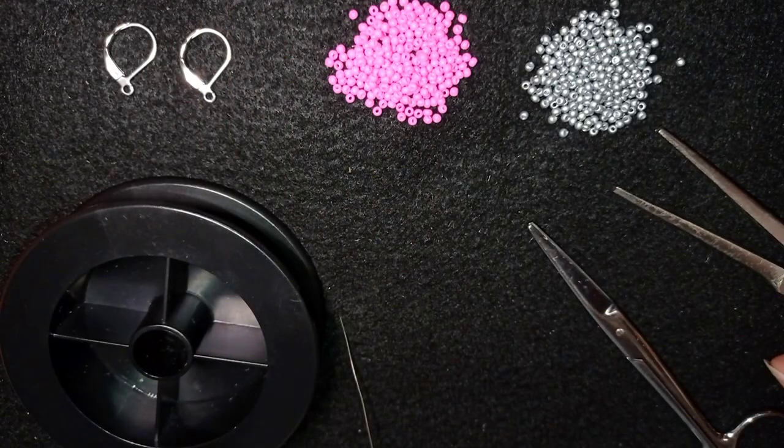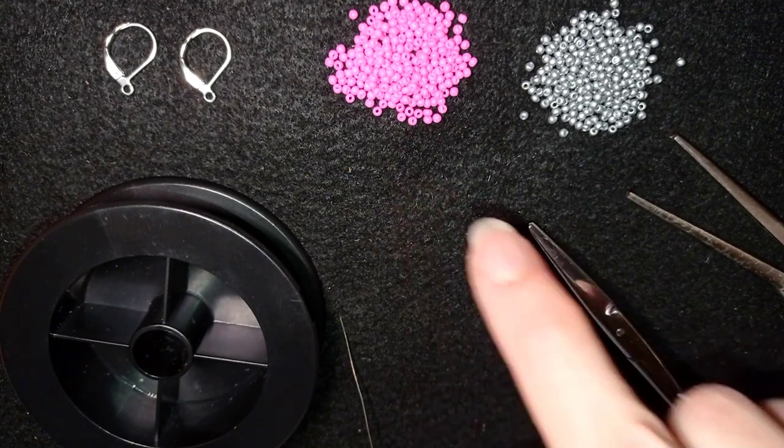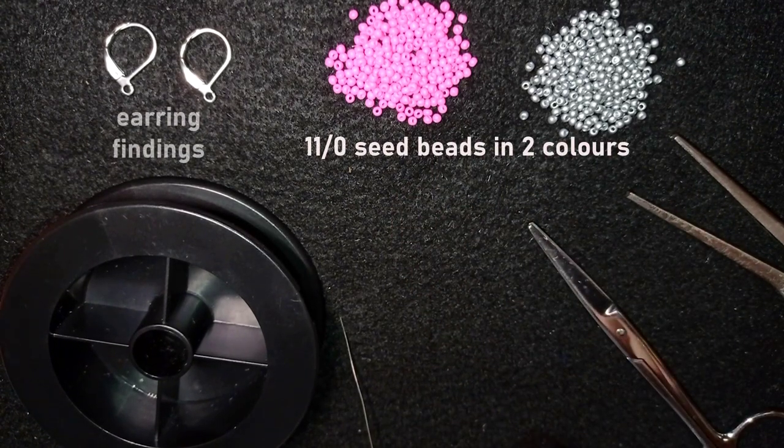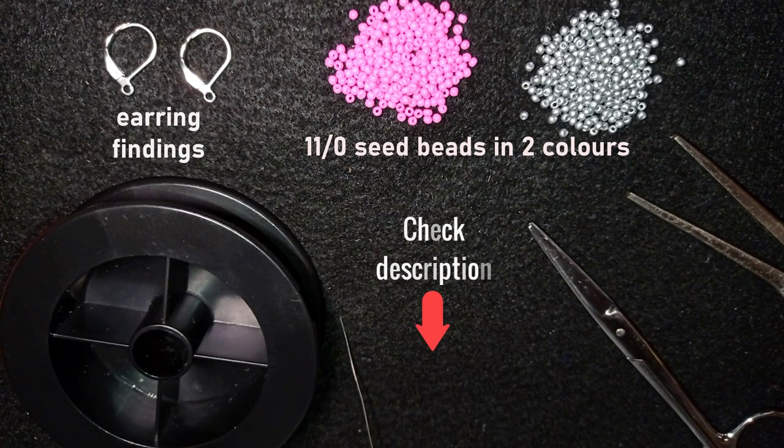What I'm using here are two colors of 11-0 seed beads and earring findings. Down in the description you will find a full list of materials, Facebook and Instagram pages to share pictures of your creations, a link for PayPal donations, a link to my second channel with the fast clips, and what you get if you decide to become a member of this channel.